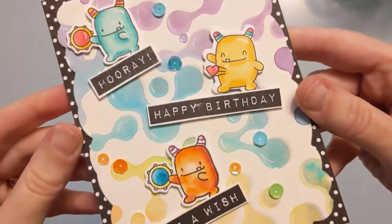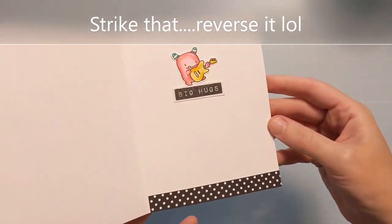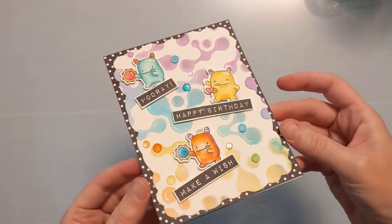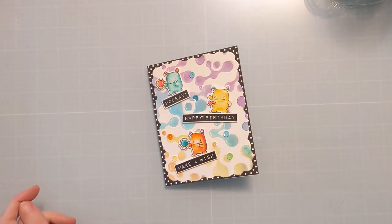Don't think that critter stamps are just for adults — they're for kids too. Thank you so much for spending time with me today. If you enjoyed this, please hit the thumbs up and consider subscribing. Be sure to check out the rest of the July release — tons of good stuff. Thanks for watching. Bye!